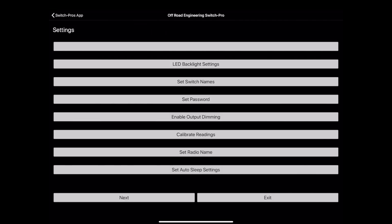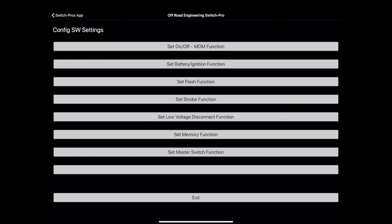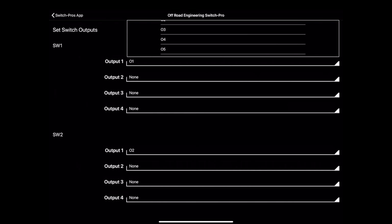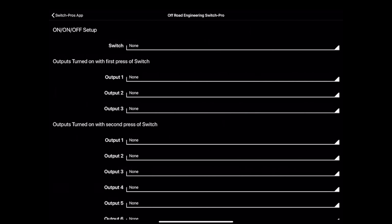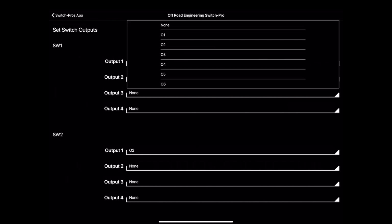You can program the Switch Pro directly through the unit itself, but the app makes it much better. My one complaint about the app is the navigation — you have to go into different sections to do different things. I'd really like to see the app show a picture of the switch panel where you click on a switch, and it asks what you want it to do: simple on/off, momentary, on-on-off, etc. Currently, programming outputs is in one section, but setting up an on-on-off sequence is in a different area. Parts of the app also only show four switches at a time, requiring multiple 'next' taps, and the exit button isn't always where you'd expect.